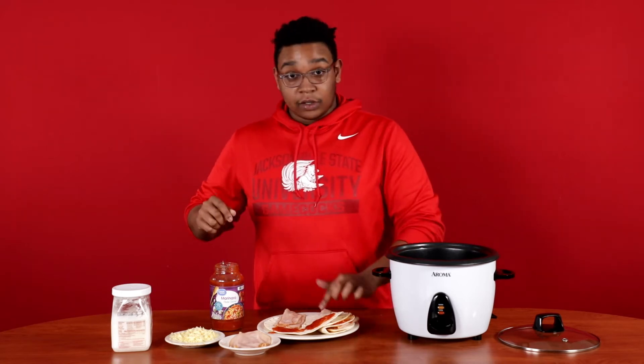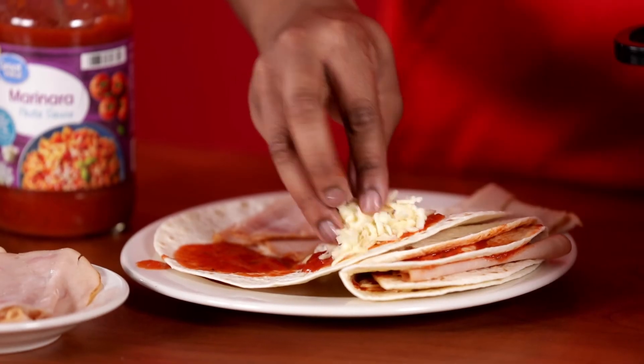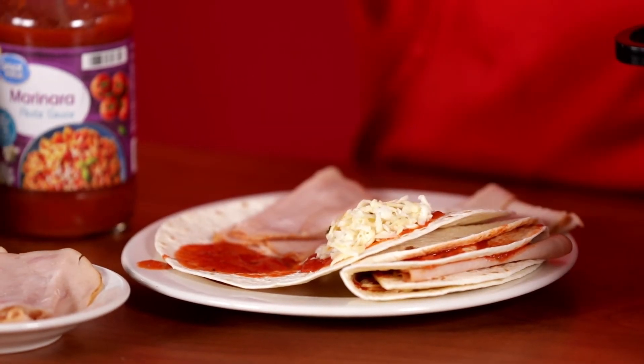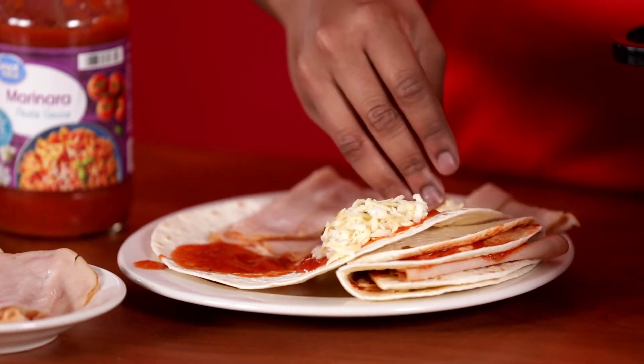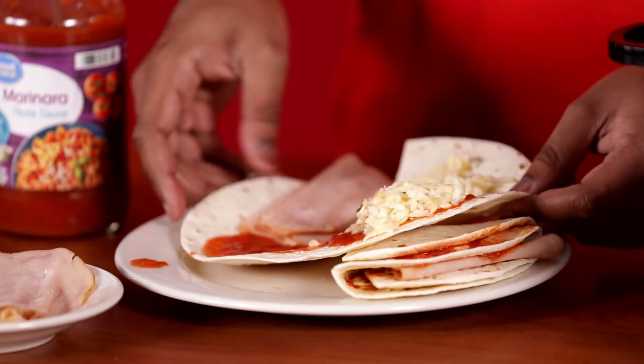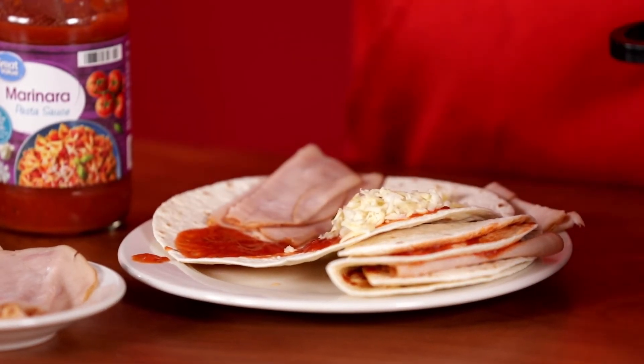Then on these two right here, you're gonna do some of the pepper jack. It will look like this: meat, sauce, sauce and cheese, and just cheese.